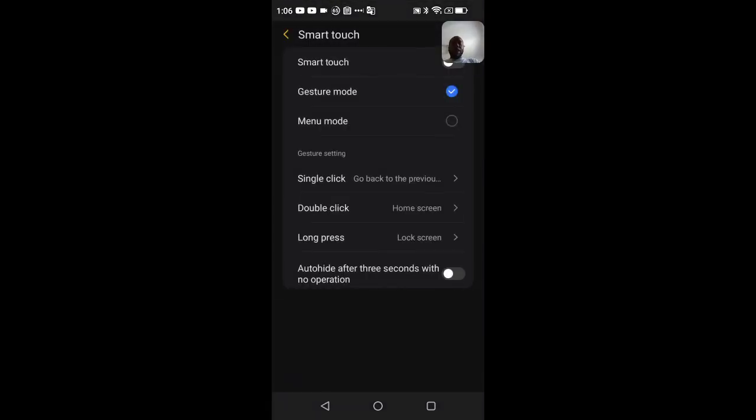In Smart Touch there are more gestures and configurations. I have mine set to gesture mode with software keys, but you can configure it to do different gestures when you swipe or press different buttons.